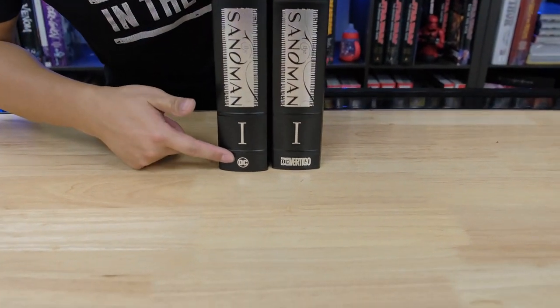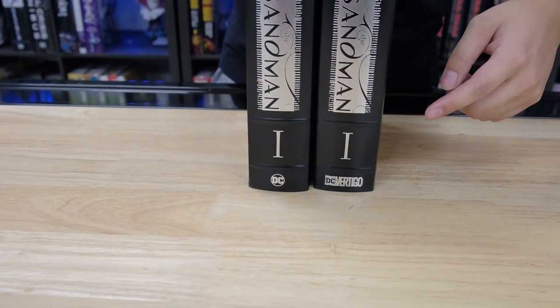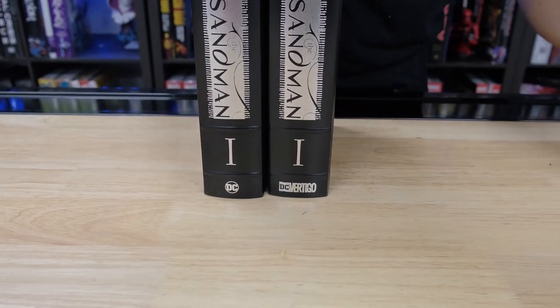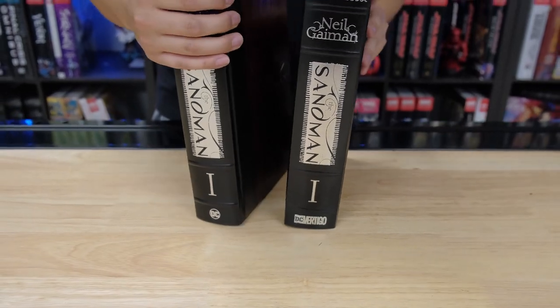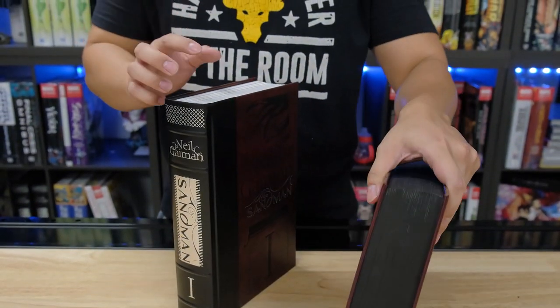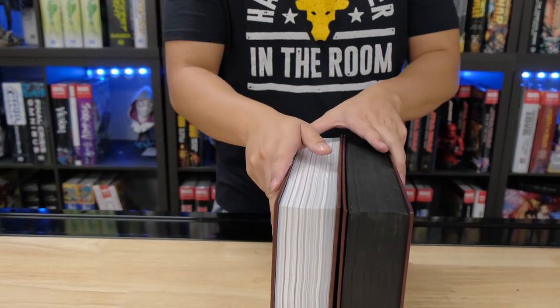The only difference on the spine is it has a new modern logo right here. The old one has the DC Vertical logo — or it could have a DC Black — but the one we have right now is a DC Vertical, and it also has black pages.